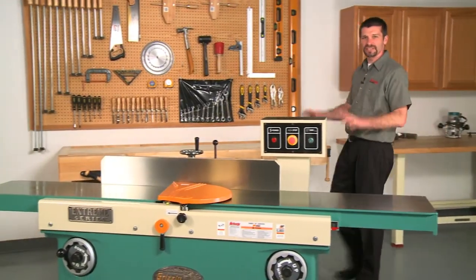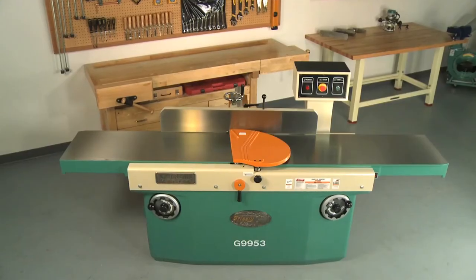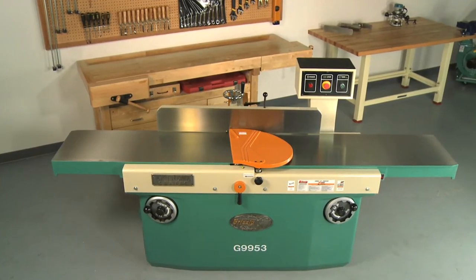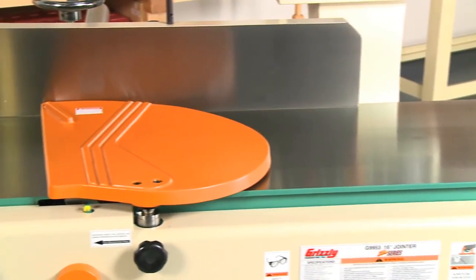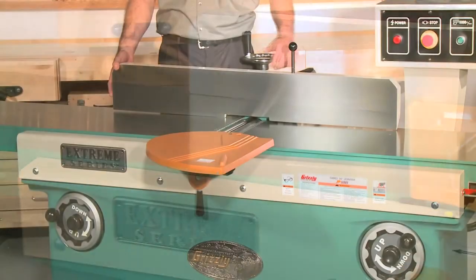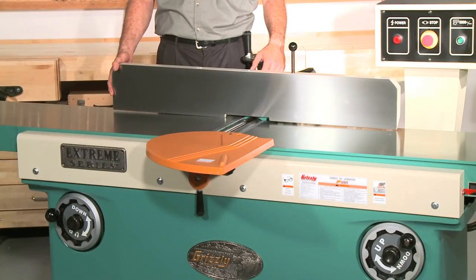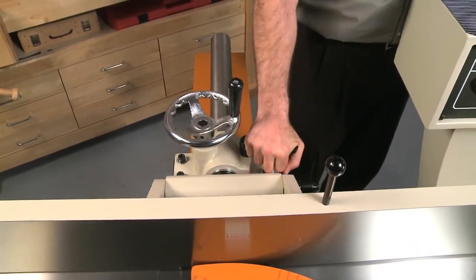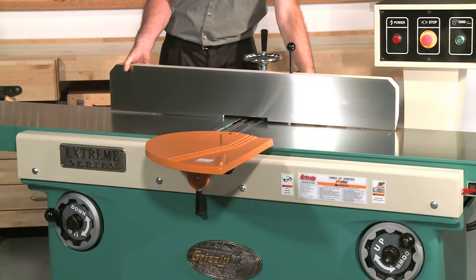Many of the features on the 16 inch joiner are the same as the ultimate 12 inch joiner. The joiner beds measure over 99 inches long by 16 and a quarter inches wide. These beds have been ground to exacting tolerances, stress relieved, and hardened for years of dependable use. The extra long fence measures 43 and a quarter inches long by 6 and 3/4 inches high, with a heavy-duty center mount featuring rack and pinion positioning, and built-in stops at 45 and 90 degrees.